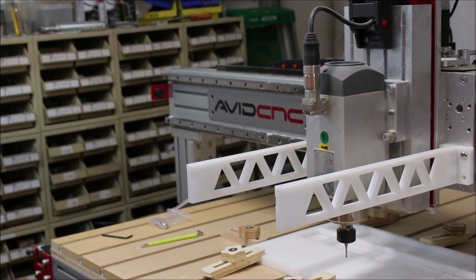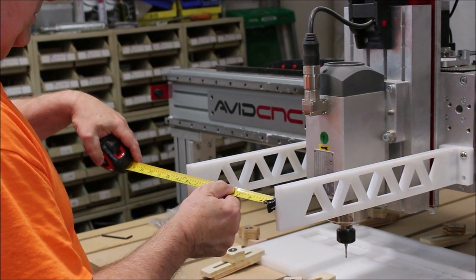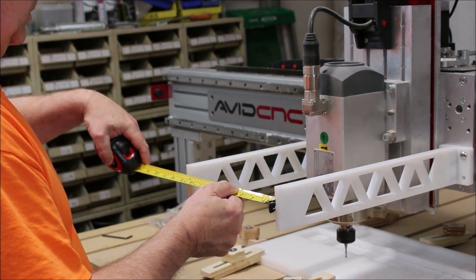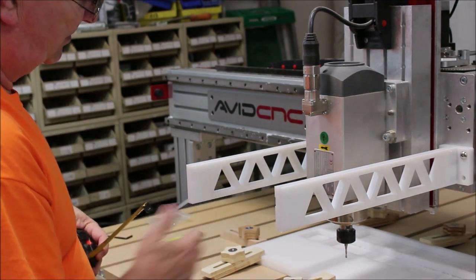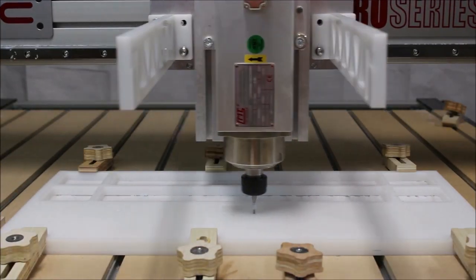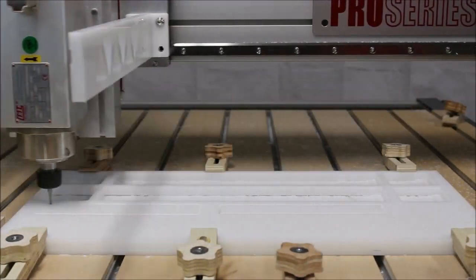Once I had the two arms mounted, it was time to take a quick measurement to see how wide the other pieces would need to be, and then it was back to V-Carve Pro to do a quick drawing and get ready to cut those parts out. These last two parts were just really simple rectangles, so I just programmed them right there at the machine.